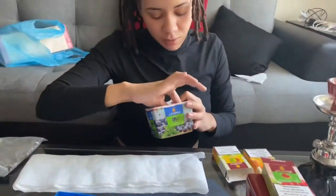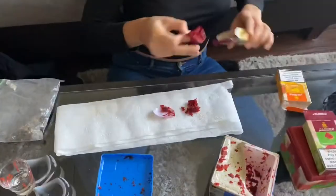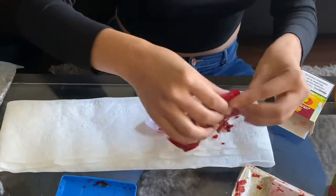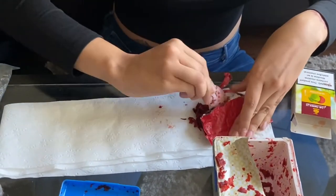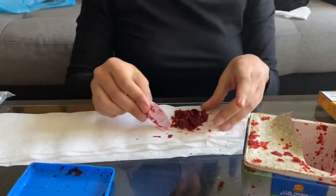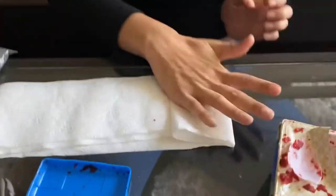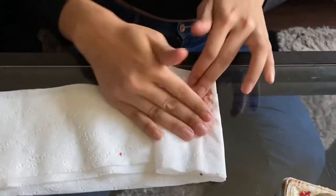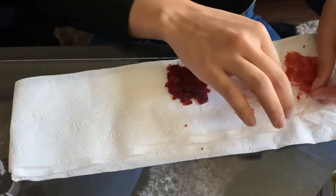What you gotta do — this is where y'all fuck up — you take the hookah tobacco and you put it on a napkin or paper towel. You smash it and try to drain all that extra syrup, all that shit. Like how you dab a too-greasy chicken wing or a greasy piece of pizza. You put the napkin on there. I usually just do it twice, because you still want the hookah to hit.